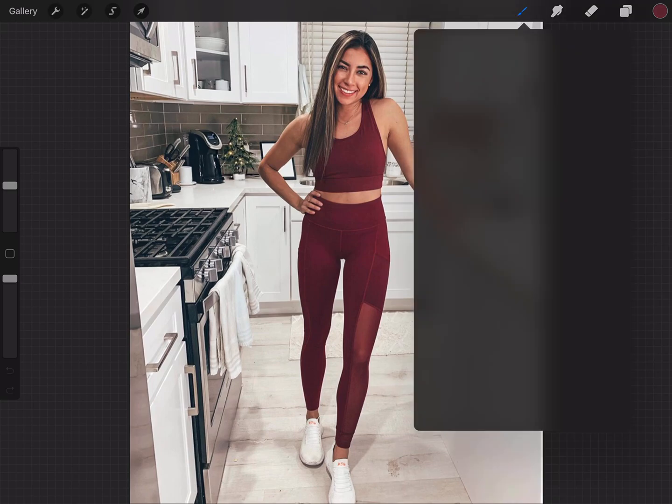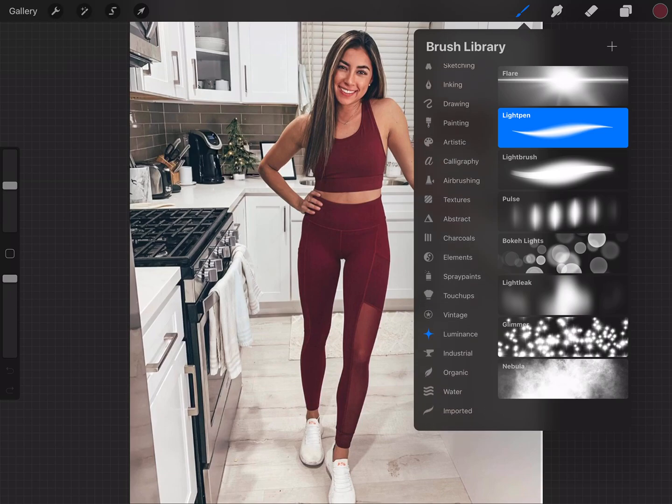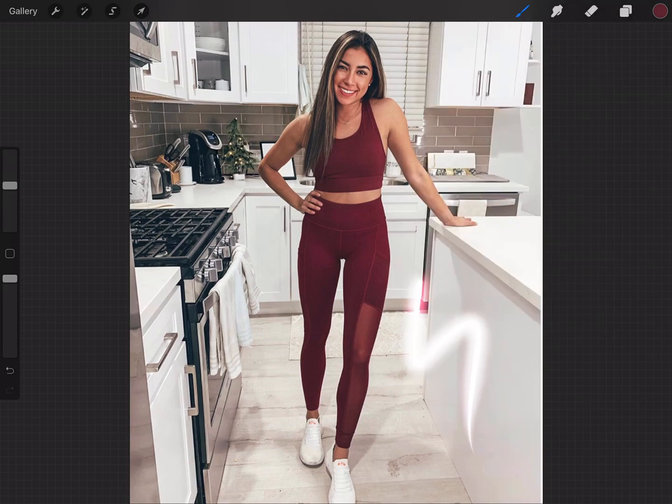Back to the tutorial. Go ahead into the brush and you're going to see the brush library. On the left you'll have a bunch of different categories. You want to make sure you're in Luminance and you're going to click on the Light Pen. You can test it out and check the thickness. If you want to decrease the thickness, go ahead and bring that down. You want to make sure that your opacity is all the way up — that's on the left where I'm dragging. Brush opacity all the way up.